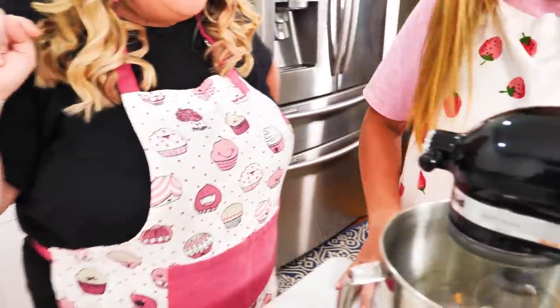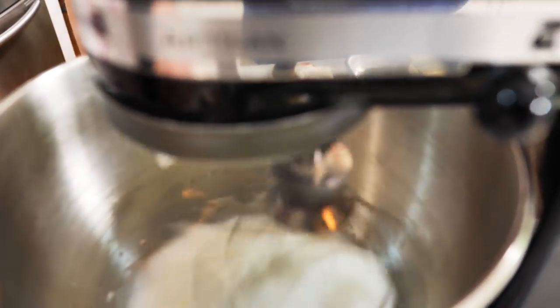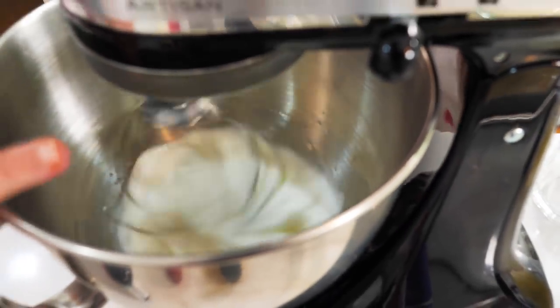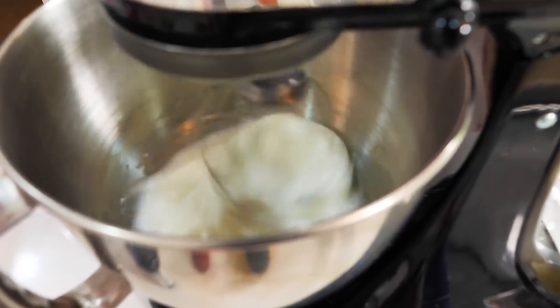Look at that — we have beautiful egg whites that are already whipping up really nicely. If you wanted to make the whole batch pink, this is where you could add your pink color right now, directly in here. Since we're going to do a swirl, we're going to divide it in half.